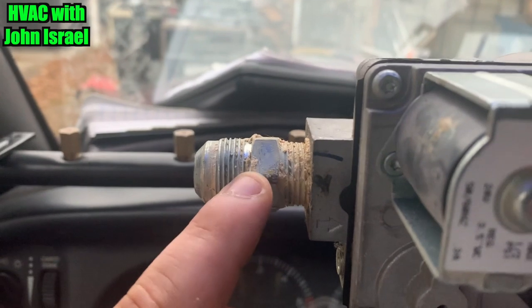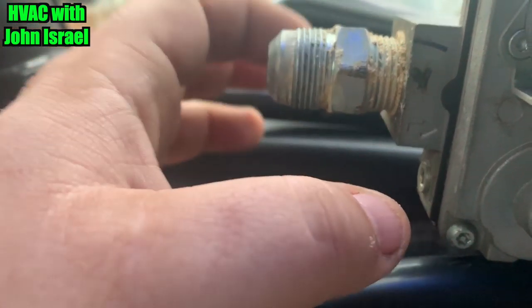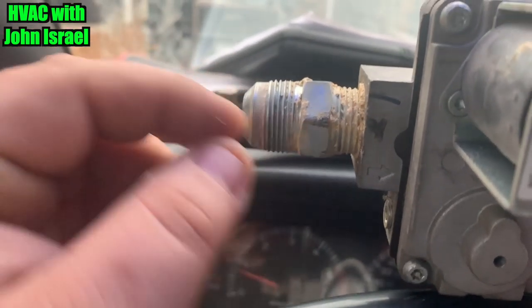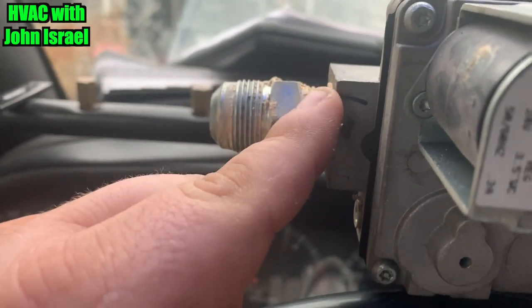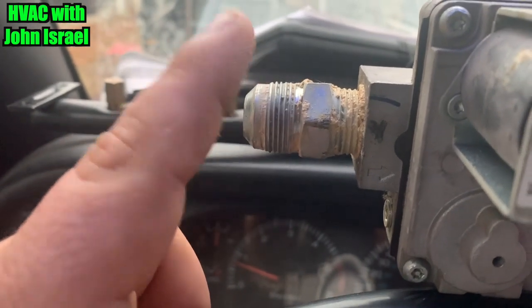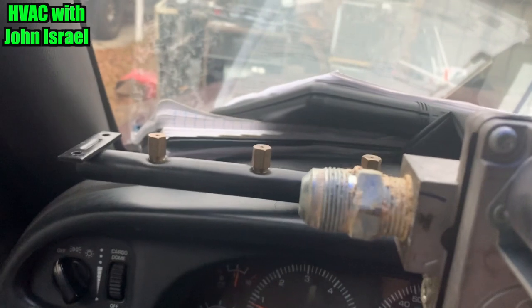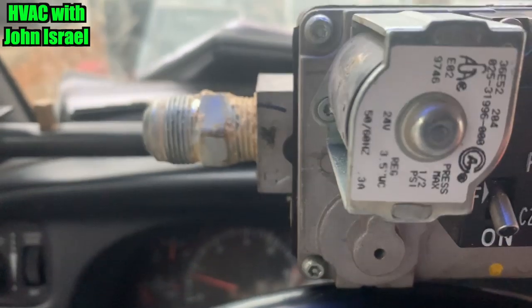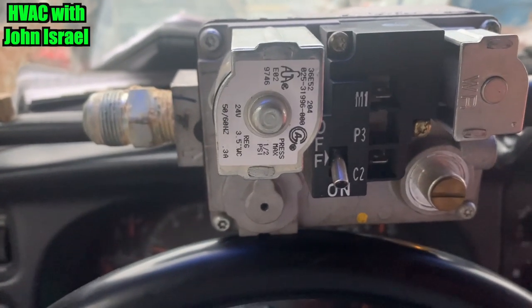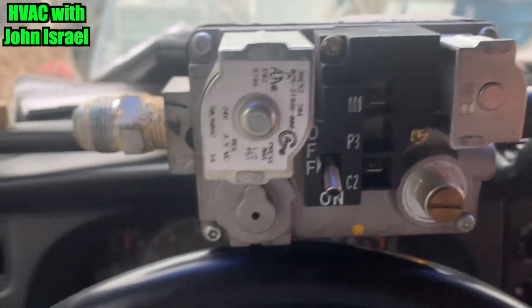I'm going to get a new half union for the gas flex because they pipe doped the flared part and I had a hell of a time getting that thing off. For those of you that don't know, you want to pipe dope your threads going into the valve, but you do not pipe dope the flare — it's unnecessary. I'm also going to get a nipple because they have the flex line running inside the cabinet, and that's a no-no. There was recently a video I posted on my personal Facebook page where a house blew up because of that.